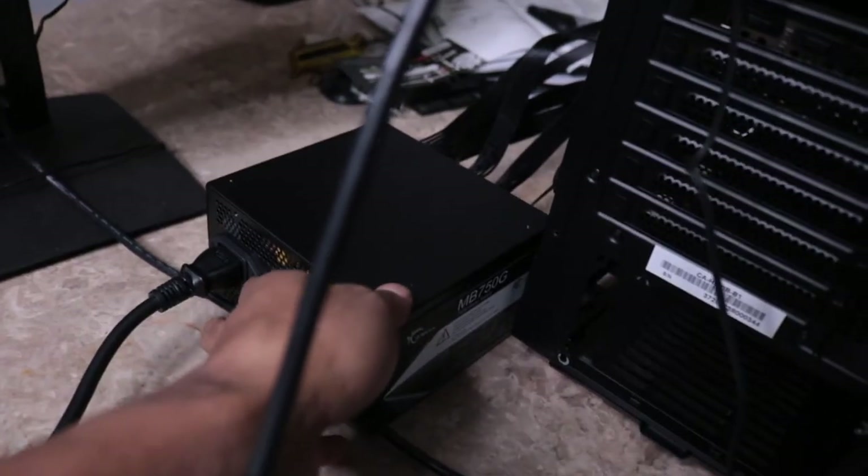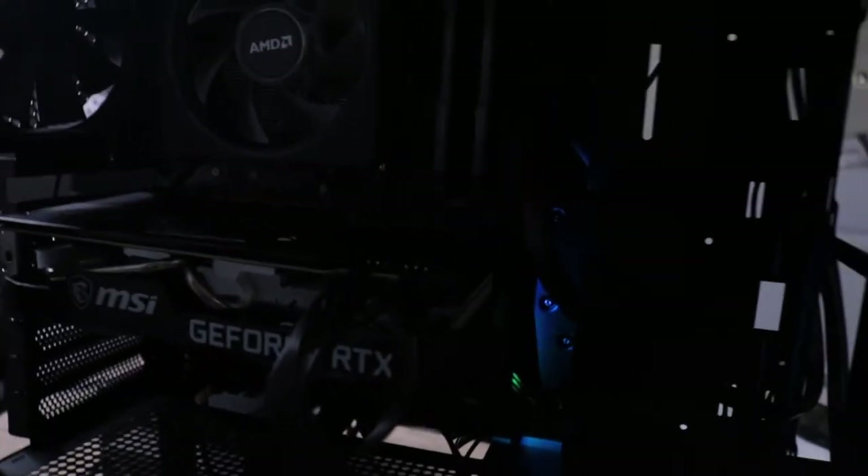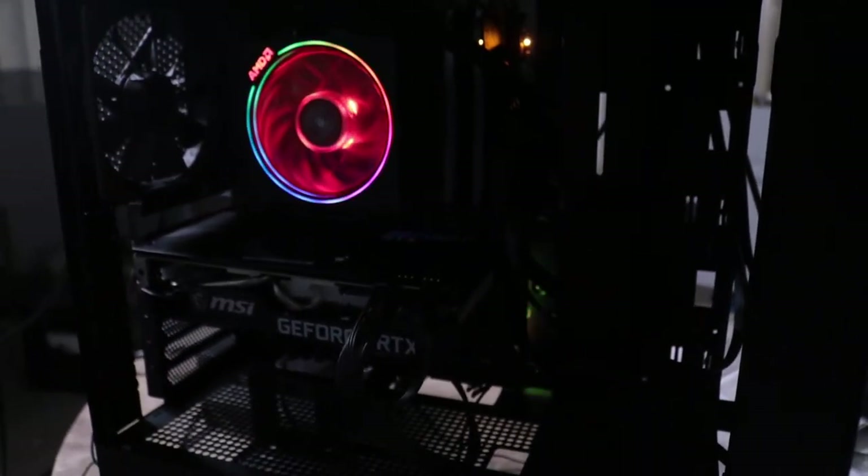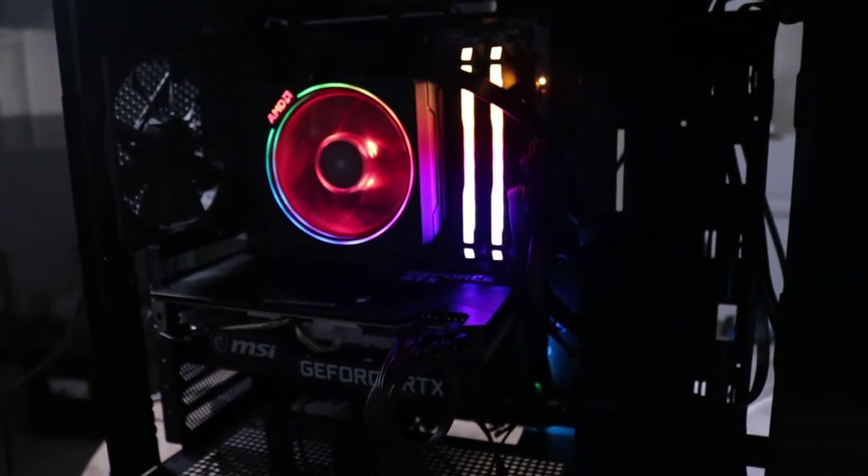We're ready to test this thing out. Let's hit the switch on the power supply. We got some lights going on, got some light action going on in here. We got the LED panel right there, and we got the actual power button — and we are in action!